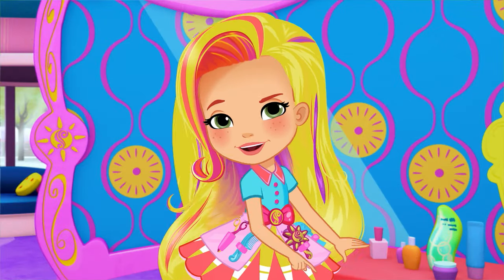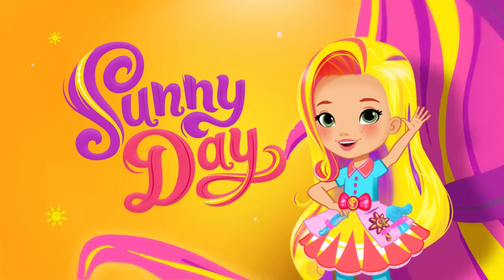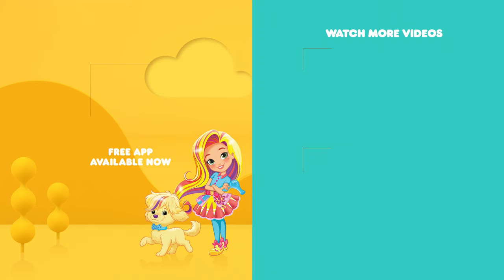Keep smiling, keep styling. Get styling with Sunny Day on Nickelodeon. You can find even more Sunny Day in the free Nick Jr. app and everywhere you find Nick Jr.